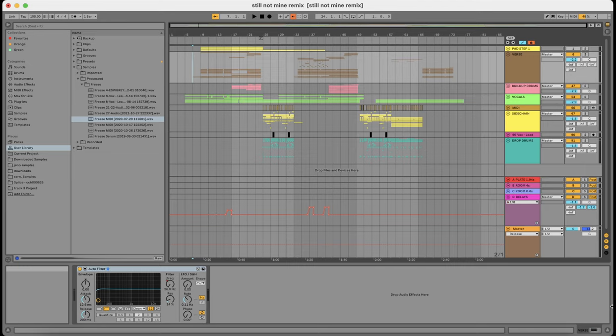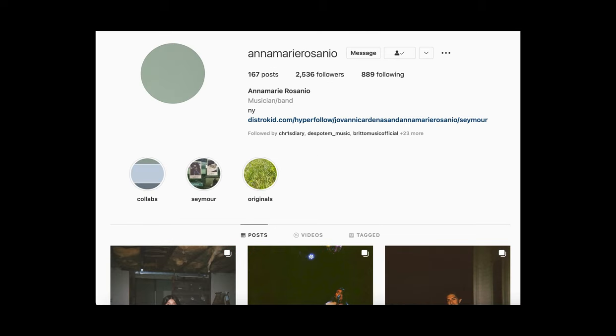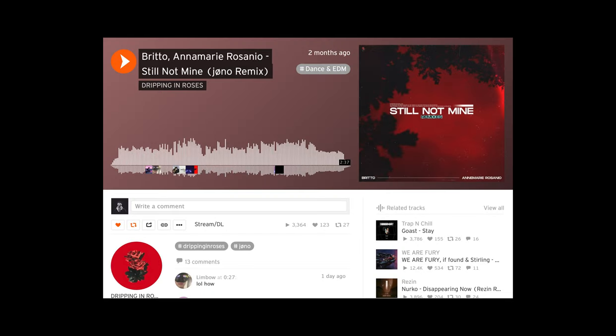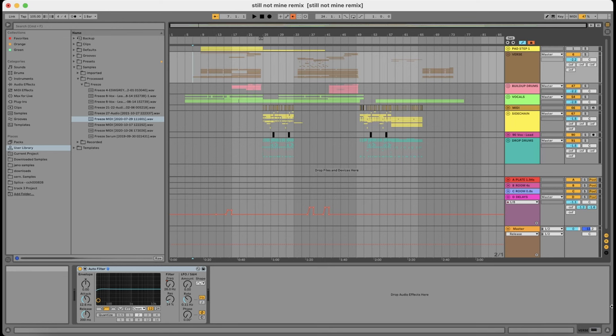Hey everyone, it's Jono here. Today I'll be doing a tutorial breaking down everything I did on my 'Still Not Mine' remix. The track was originally written by Brittle and Andamari Rosenio — huge shout out to them for providing a great foundation. I'll put links to Spotify and SoundCloud in the description below. Without further ado, let's dive right into it.